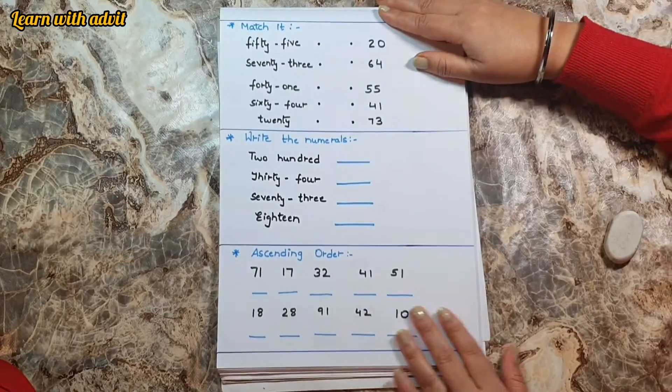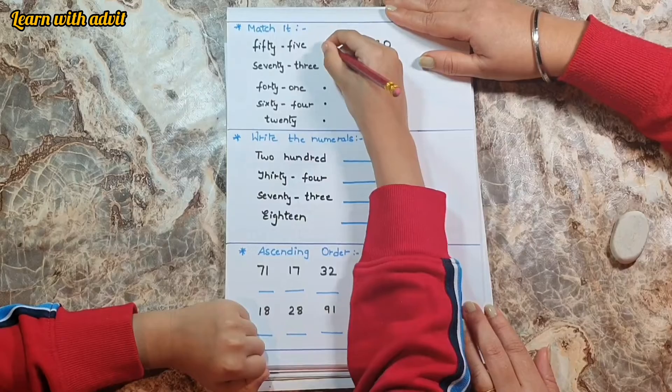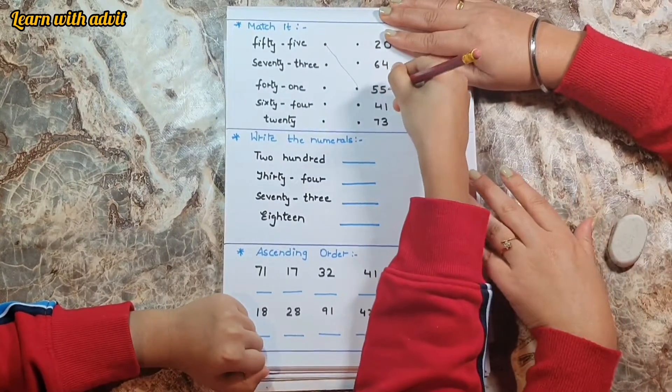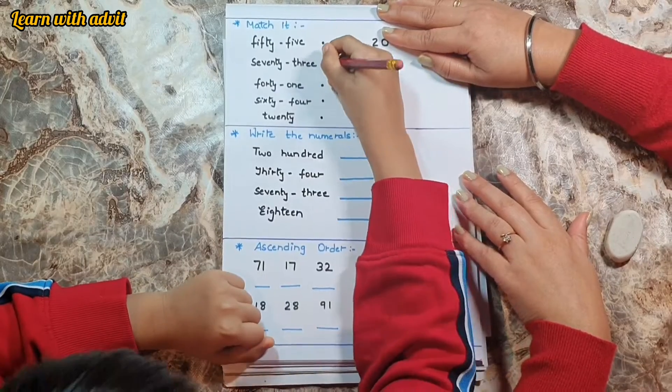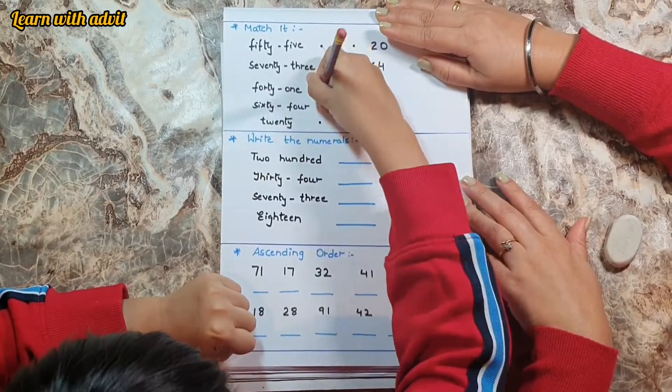Come on. First is five. Two — fifty-five. Number yes, seventy-three to seventy-three. Forty-one to forty-one. Yes.